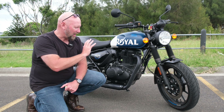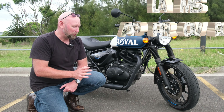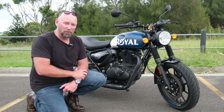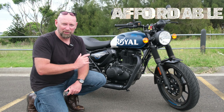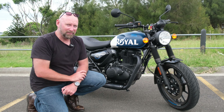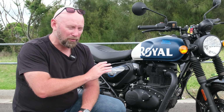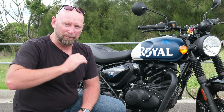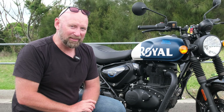The Hunter is LAMS approved, so you can buy this on your learner's permit and P-plates and have a great time — you can do that on the Interceptor as well. It's affordable — so is the Interceptor. And it's the ultimate urban bike — as is the Interceptor. I'm certainly not bagging the Hunter 350 at all; I think it's an amazing bike for its purpose and absolutely exceptional in the urban environment.